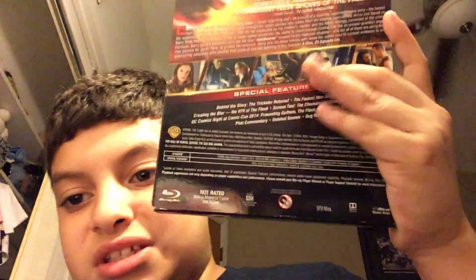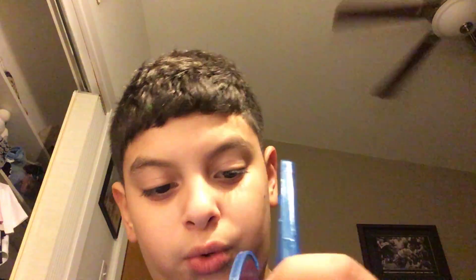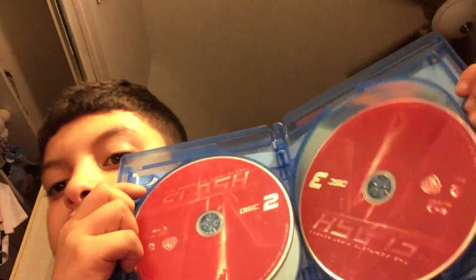The Flash — basically the same thing, nothing much to read on the back. She won the People's Choice Award for Favorite New TV Drama. I believe there are four discs for this one — disc one, two, three, and four — though they're upside down, I'm not sure why.